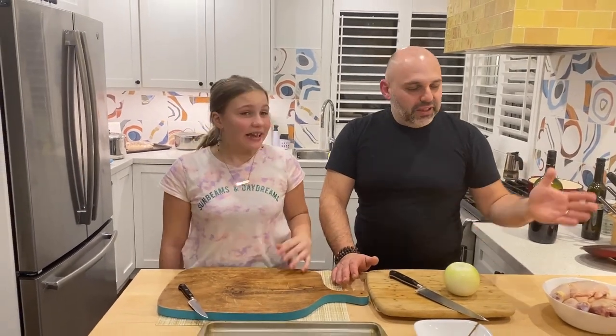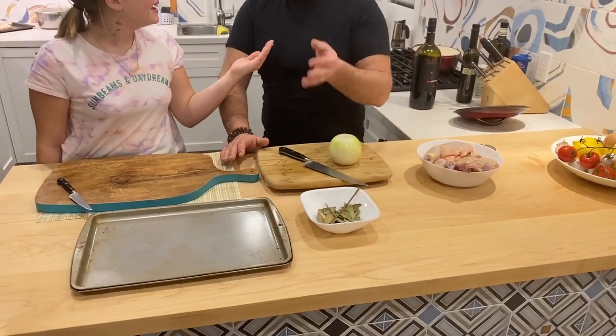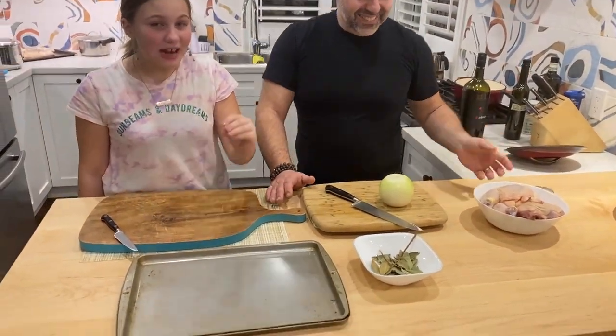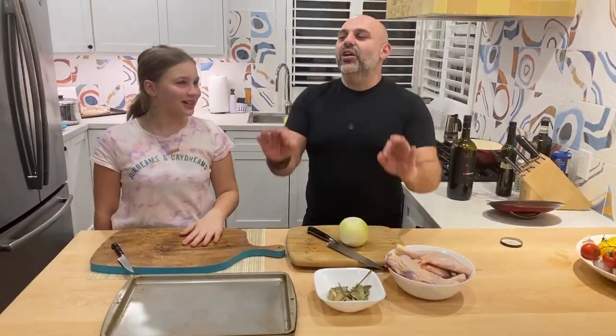I love it, grew up with it — chicken of the Nonna, chicken of the Nonna. Exactly, of Nonna Francesca. No, it's of any Nonna, it could be anyone's Nonna. They're not cooking our grandmother's chicken, they're cooking their own. Let's go with the ingredients.